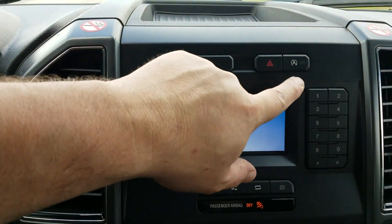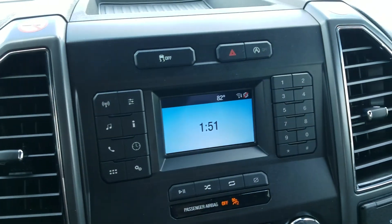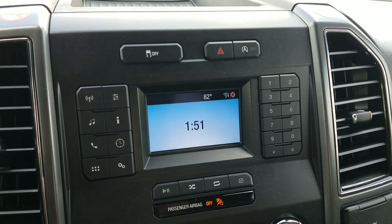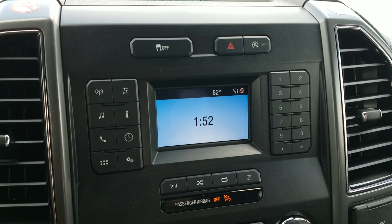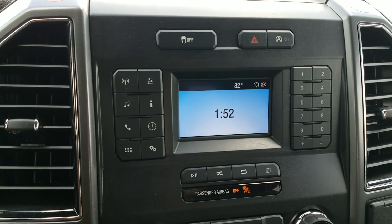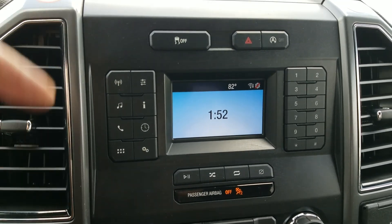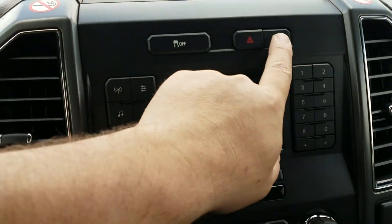This is how you disable the auto stop-start if it's annoying you. I don't really care for it. I have a Prius at home in addition to a few other cars - I have a couple trucks - and I have the Prius for gas mileage in the city. That auto stop-start in this truck just seems kind of annoying. To disable it you would just hit that button.